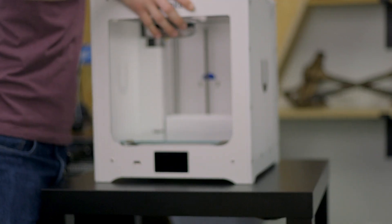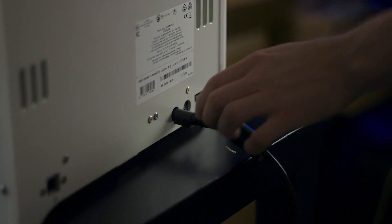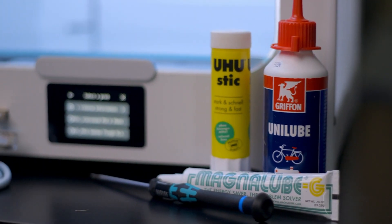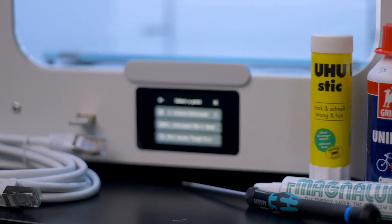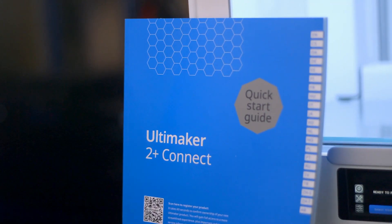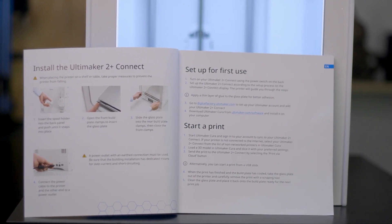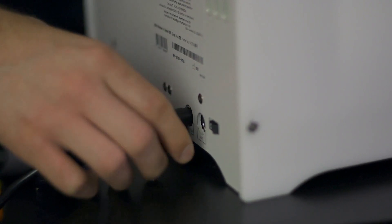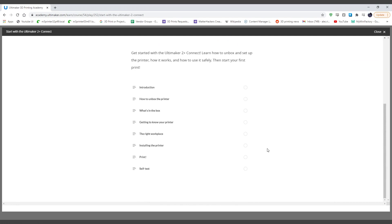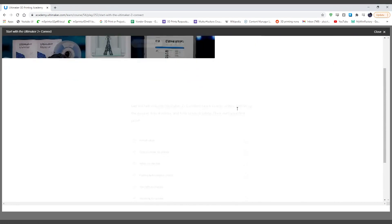Unboxing and setup is a breeze with any Ultimaker 3D printer, and the 2 Plus Connect is no different. Each tool, accessory, and consumable included will help you get started right away and ensure easy maintenance as you embark on your Ultimaker journey. The quick start guide will provide detailed instructions on how to get up and running, or you can just power on your Ultimaker 2 Plus Connect to register your machine and watch a 30-minute onboarding course taught by Ultimaker experts about installation, Ultimaker Cura, and maintenance procedures.